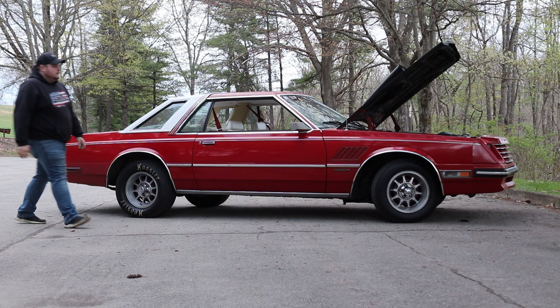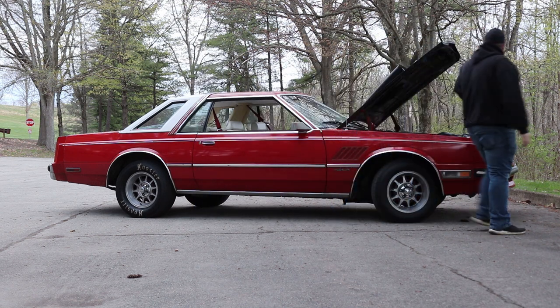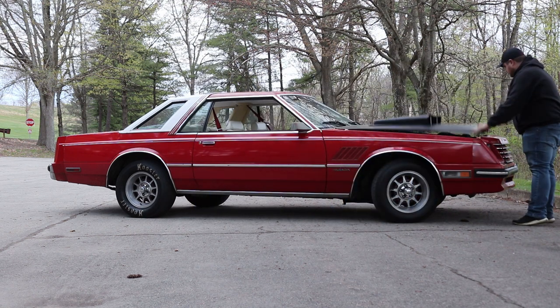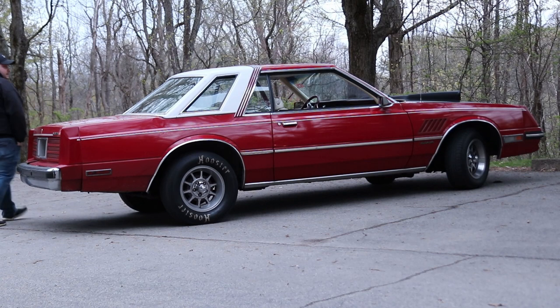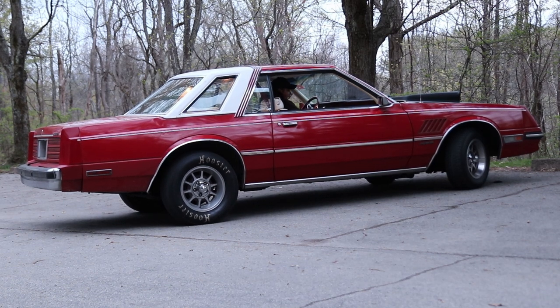Basically the last two years have been getting it on the road, running reliable — take it out in 20-degree weather or 100-degree weather, it runs and drives pretty damn good. As for the exhaust, it is literally just long tube headers dumping right underneath the car, nothing else. I haven't gotten pulled over for it yet.